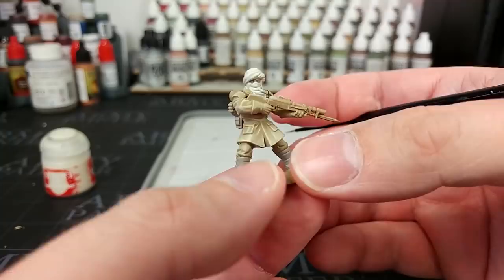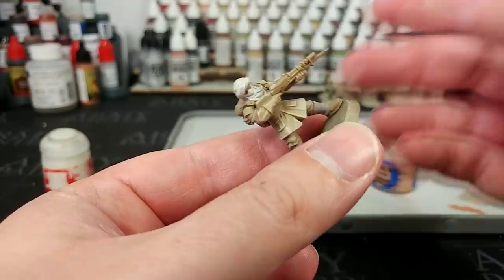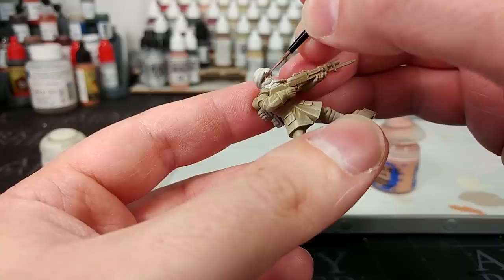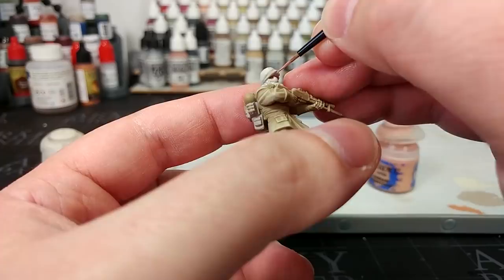After a couple of coats our Wraithbone is nice and smooth. Now, hindsight being 20-20, what I probably should have done would have been to paint the skin first and then do the scarf. But I've got here a small layer brush — you don't see me use these very often — and I've got Cadian Flesh tone. What I'm going to do is carefully paint in the little bit of his face that we can see. If I do make any mistakes, all I need to do is go back to that Wraithbone.